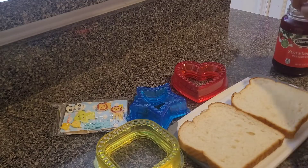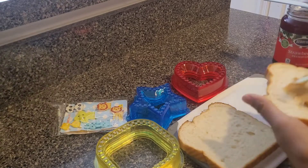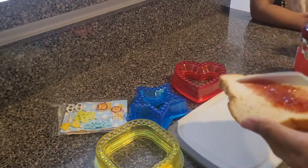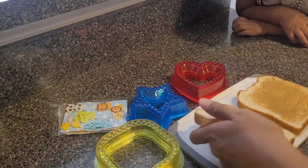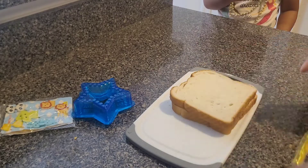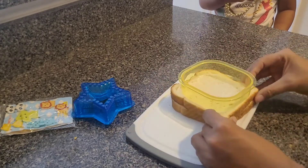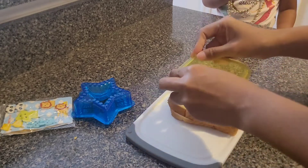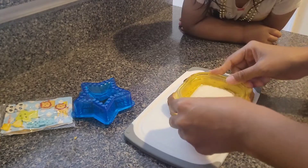Now it's time for testing! I'm going to use all these uncrustable cutters and I'm going to make peanut butter jam for my kids. I seal it — and I'm sealing it.